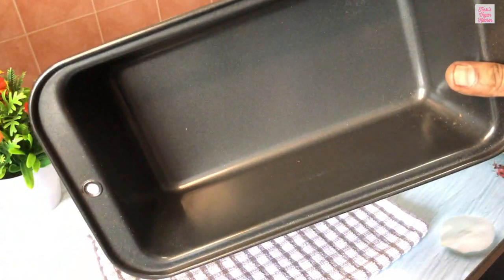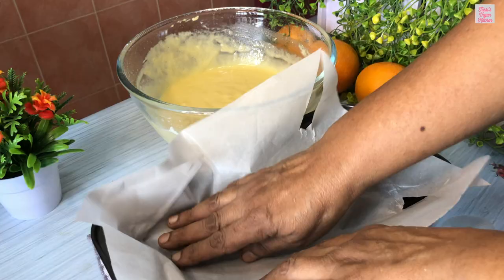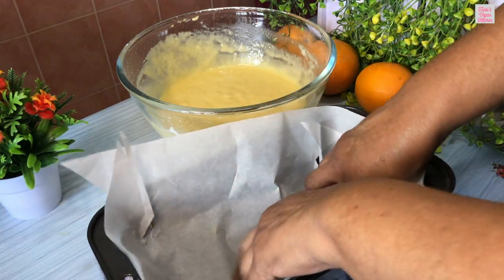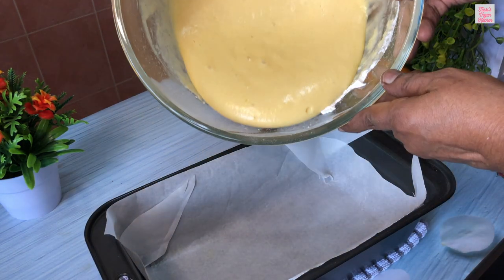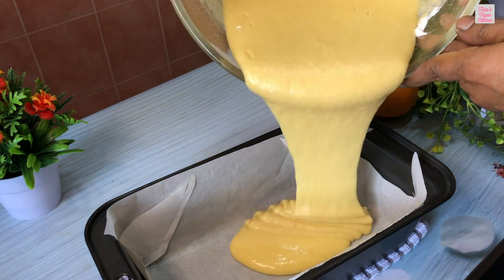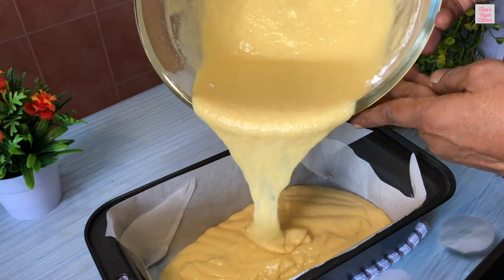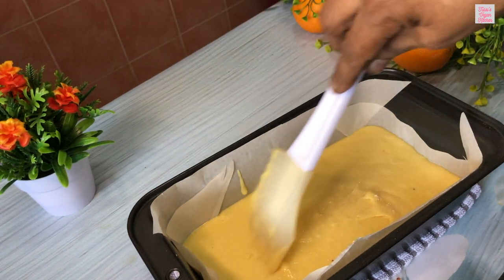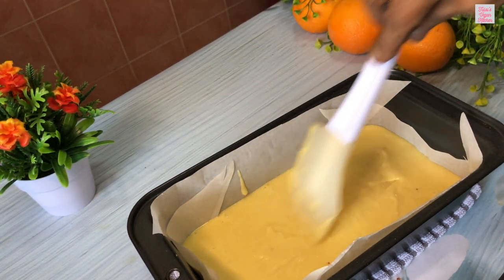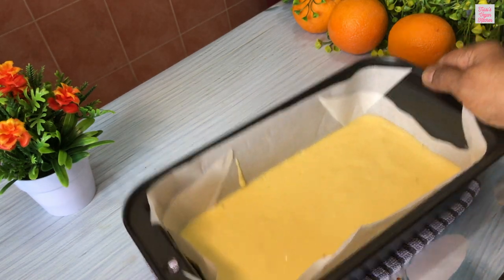Line a cake pan with baking paper. I'm using a 9 by 5 inch pan. Then transfer the batter into the cake pan and spread it evenly. Place the cake pan in the preheated oven at 180 degrees Celsius and bake for 35 to 40 minutes.